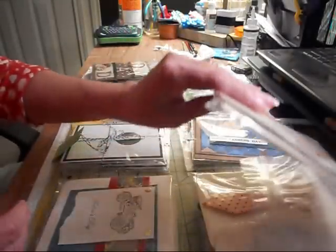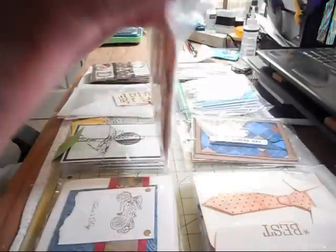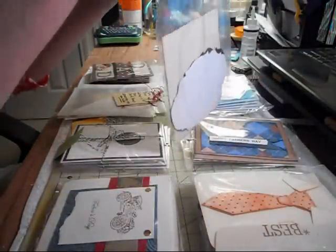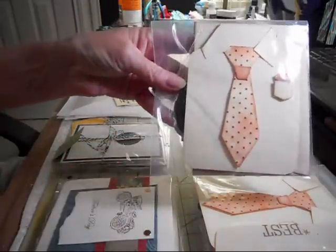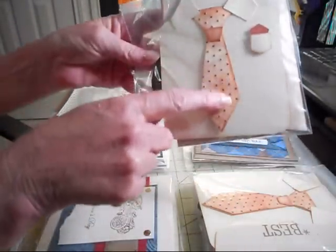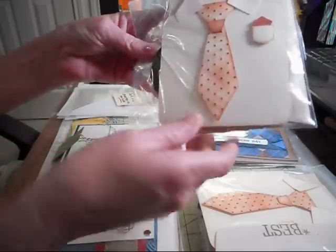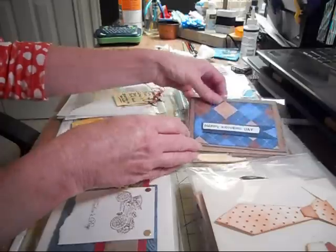These cards are from Joanna — Janita, I think is how you say it. If I'm not saying it right, I apologize. I'm not going to open them all up, but these were her cards. These are so cute — I love the bow tie or the tie right here. Awesome job, thank you so much, these are awesome.